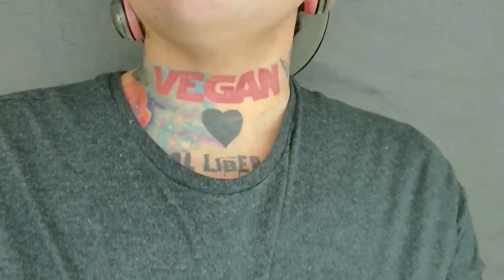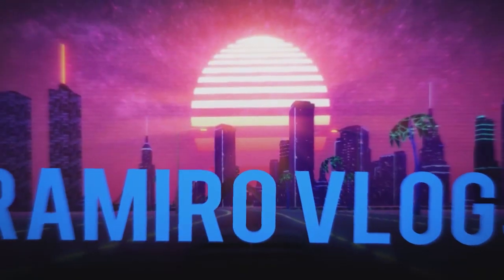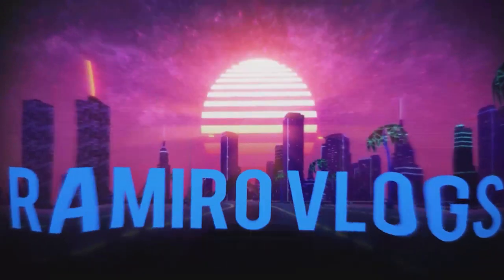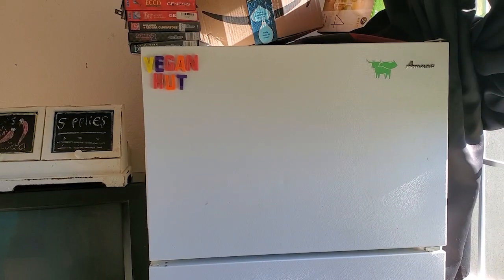My name is Romero, and yes, I am that guy with the vegan neck tattoo. Let's move on. Hey guys, welcome back to my channel. In today's video I'm going to be showing you how to make homemade peppermint ice cream. That said, let's get started. The first thing that you want to do is...